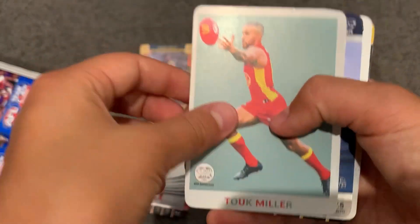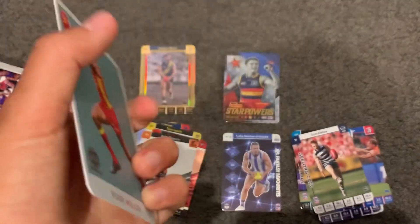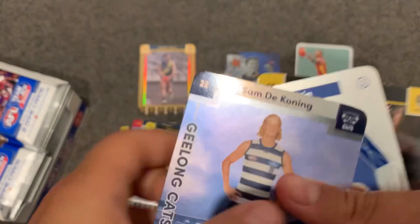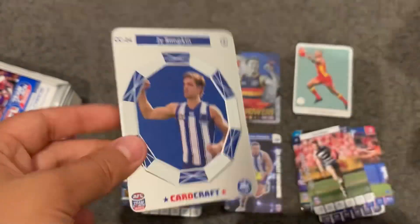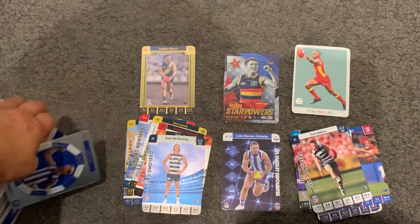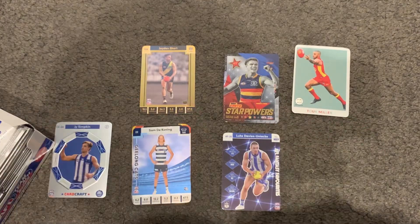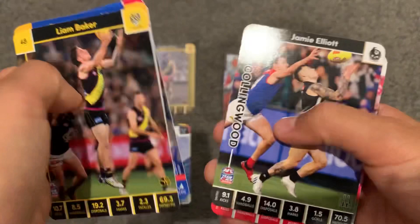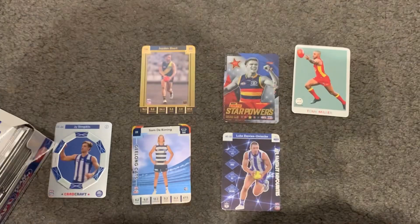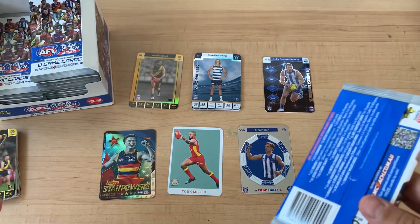The first scan lens for this box - Super Miller. And then Sam De Koning, Jay Simpkin card craft. I'll move that out of the way. Then Liam Baker, Emma Swanson, Cody Whiteman, Jamie Yellow, and Nick Blakey. All right, now I'm going to move back to the old setup.